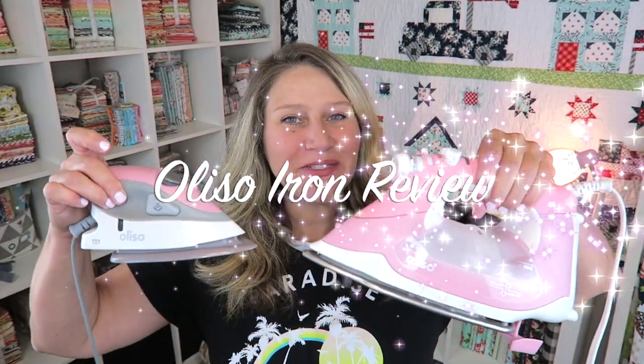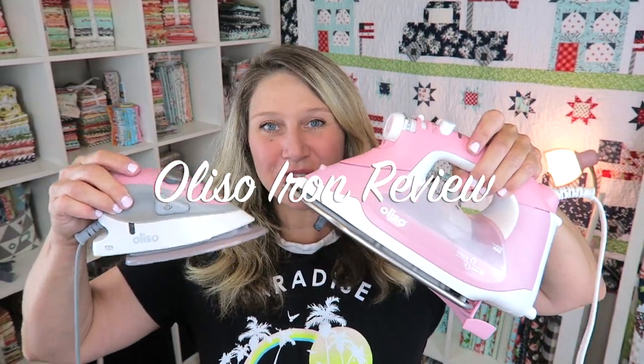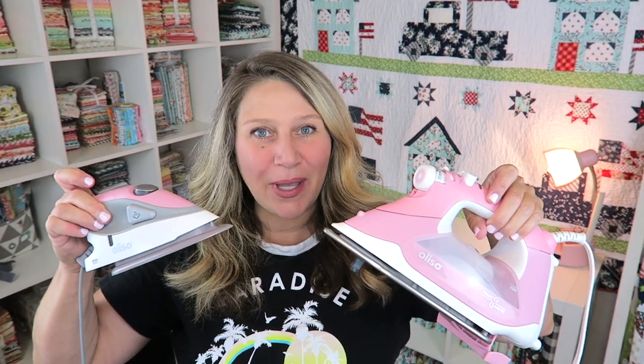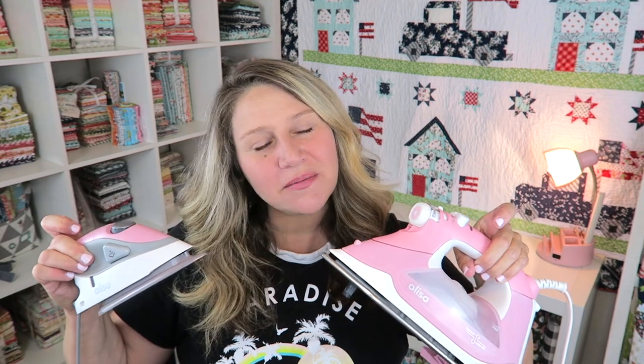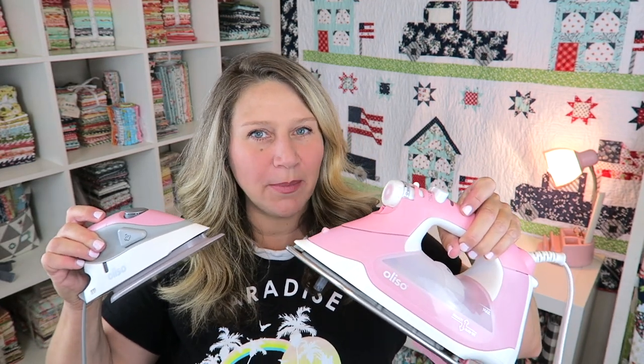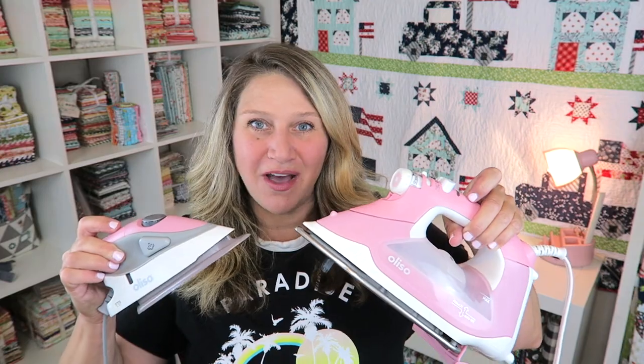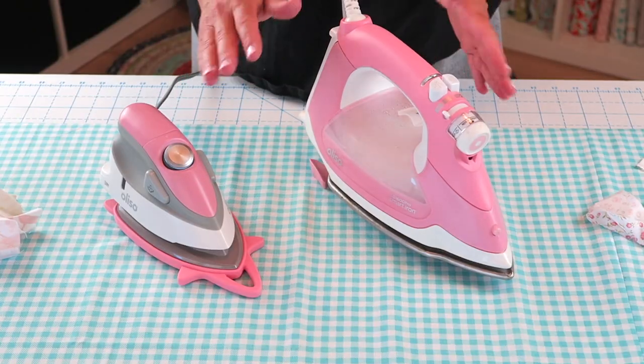Hi everyone and welcome back to my channel. My name is Erica and today I'm going to be doing a much-requested review of the Oliso ProSmart and the Oliso Mini irons. These are my current sewing irons. I've had them both for approximately one year, if not just a little bit longer than that. They were sent to me by Oliso for review and today we're going to put both of these irons to the test. I'm going to show you how to use them and the pros and cons for both. So here we have both irons.